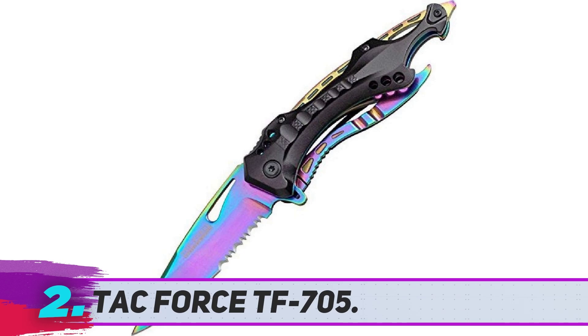TACFORCE TF-705. If you're a wilderness wanderer or work in the emergency services, the TACFORCE TF-705 Spring Assisted Folding Pocket Knife is destined to be your new safety buddy. Offering quick and easy one-handed deployment like a switchblade knife, this spring-assisted folding knife locks securely into place with the liner lock. To close the knife, there is a curved lever on the underbelly of the knife — just press down and the blade will lock back into place.